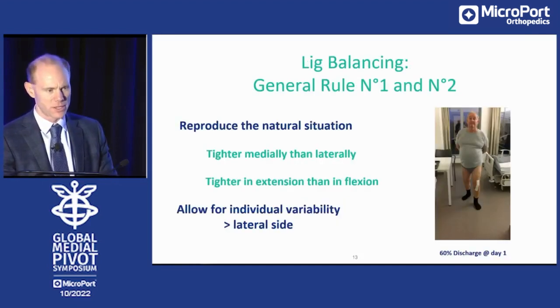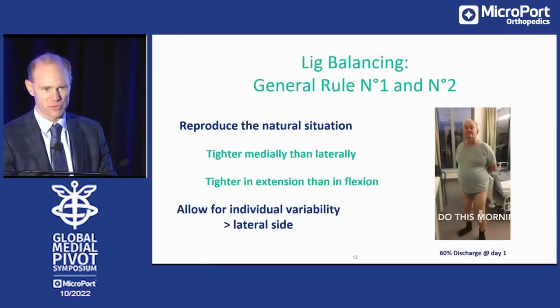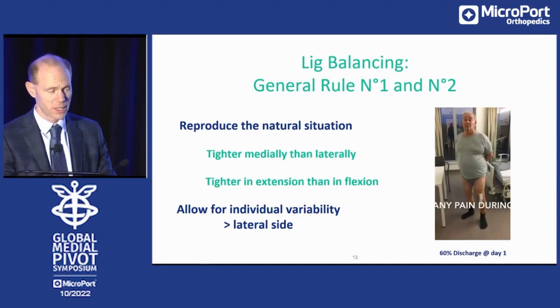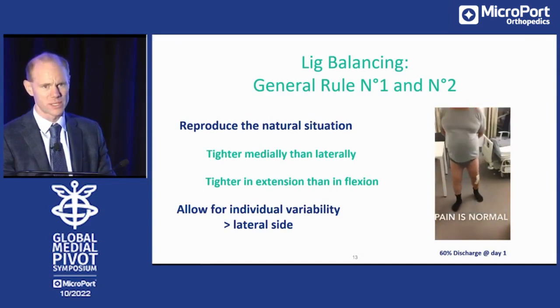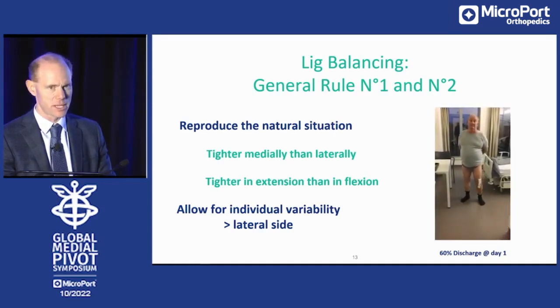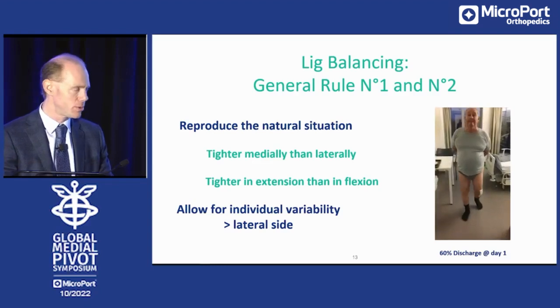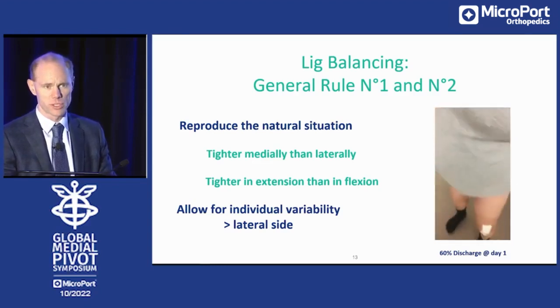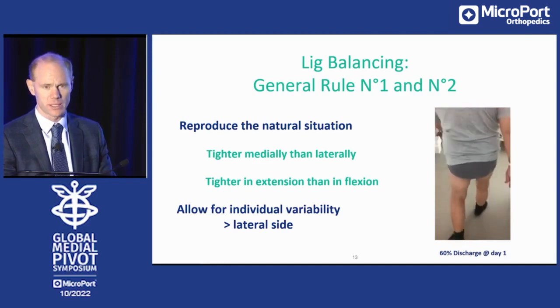What are our general rules? I have two rules that I always apply: it should be tighter medially than laterally, and tighter in extension than in flexion. If your knee is well balanced — and this is a video made more than six or seven years ago — our patients on day one feel happy, they are stable. They can go home. We don't do same-day discharge; we leave them one day in the clinic, but you need to allow some variability, especially on the lateral side.